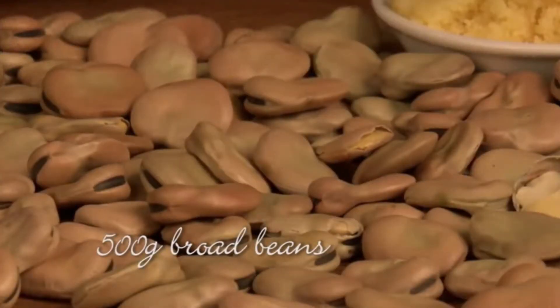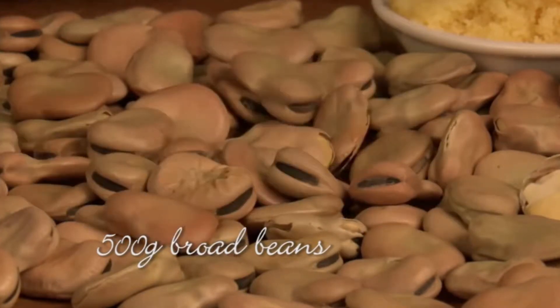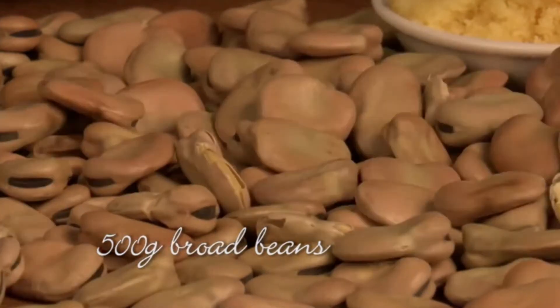They are a popular bean that grows well in all conditions, making it perfect for the Sudanese region.